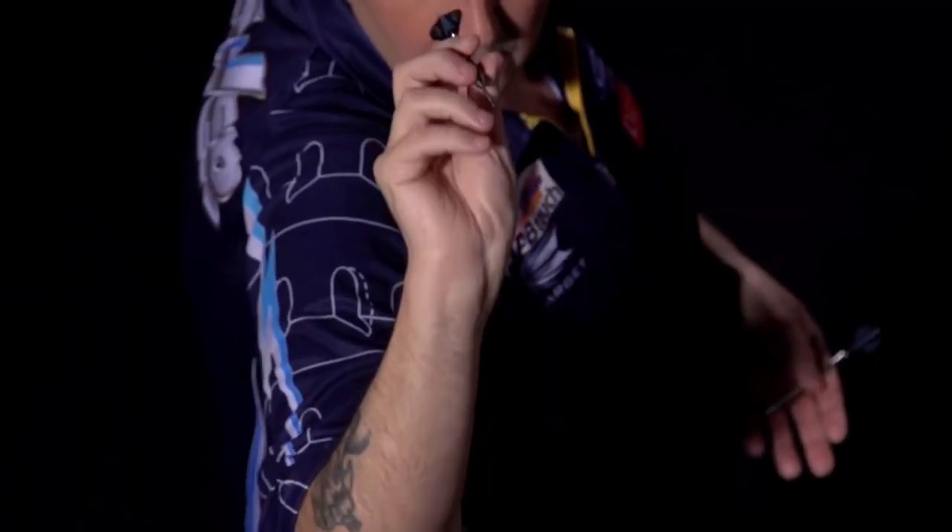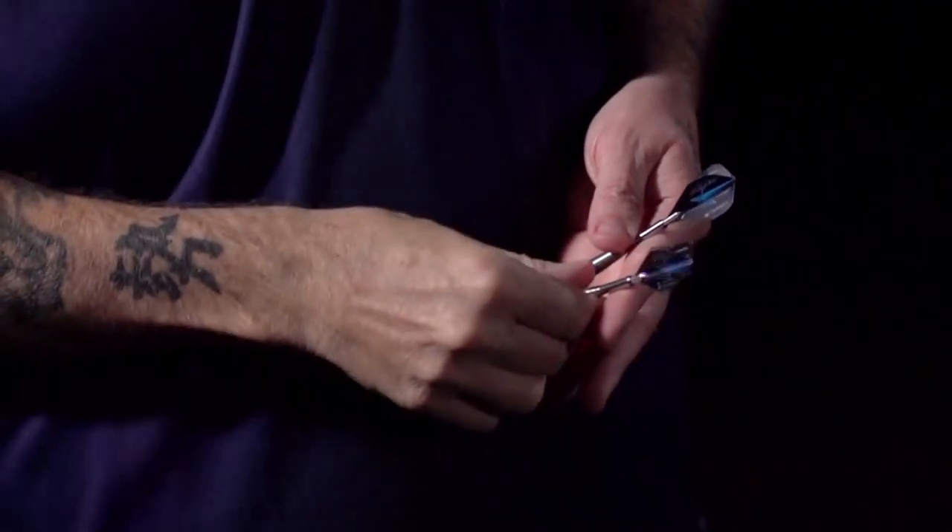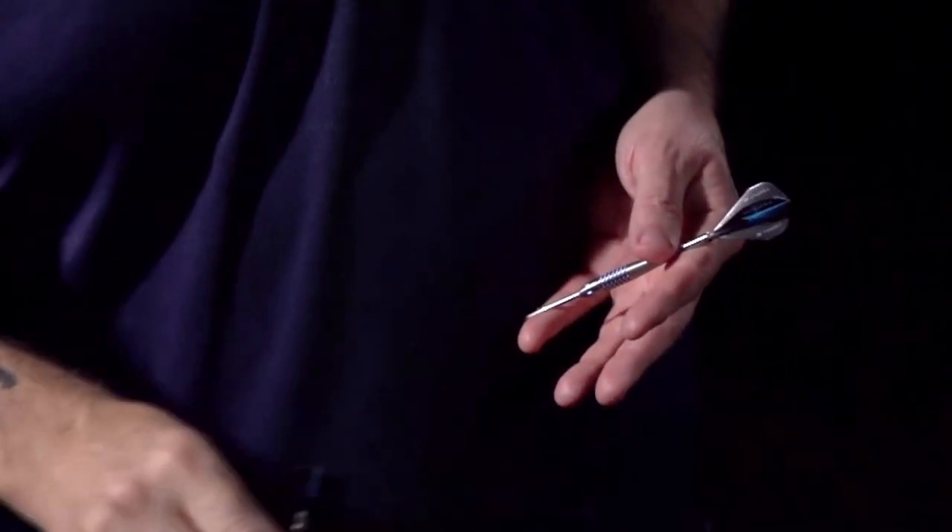Grippier darts would probably get caught in his fingers during his release. In contrast, people with a light touch on the barrel or very calloused hands might seek out more aggressive grips so they don't slip during release.